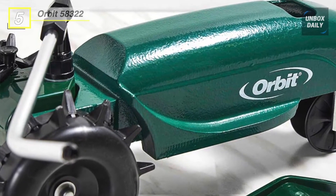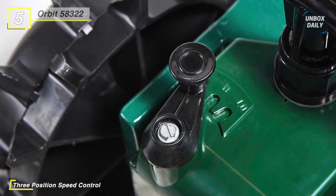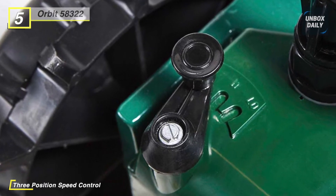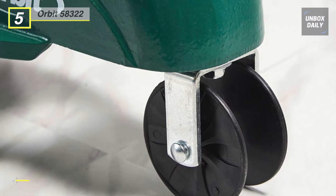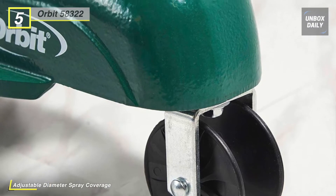Its spiked rear wheels and durable gears provide smooth, dependable travel. The rotary spray provides even coverage. Simply twist each spray arm to adjust the watering diameter from a minimum of 15 feet to maximum coverage of 55 feet. Its three speed settings allow for different coverage rates — you can select from high, low, or neutral speed control.